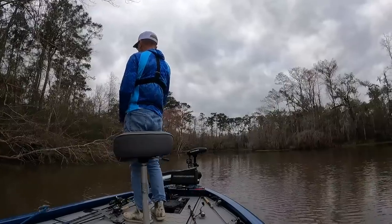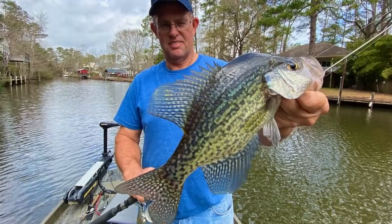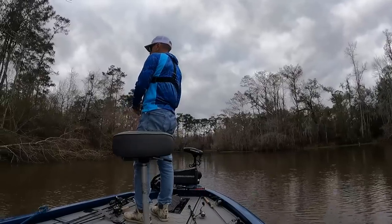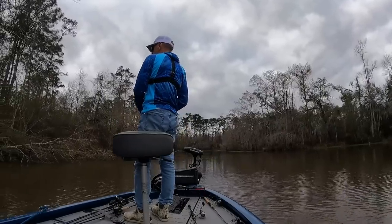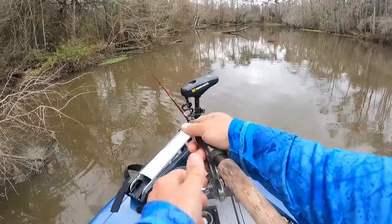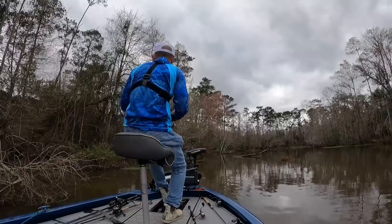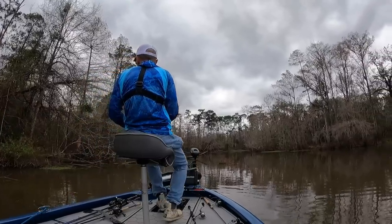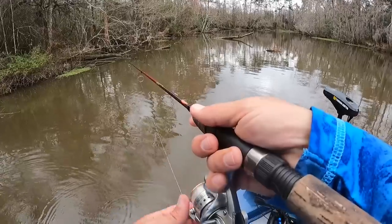I'm fishing a technique that Jeff and I did last year and had really good success with — just casting and retrieving, dragging these baits at a pretty good clip, once you figure out the depth the fish are holding. This crappie run is getting going a lot later than usual this year. We've had a ton of rain, lots of cold — not severe cold, but just consistently cold. And I think that's delayed those fish moving up to spawn.